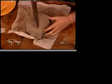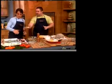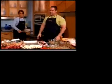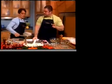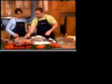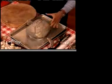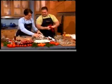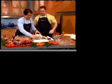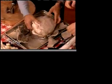We put this in for an hour and a half. Now the fun part — you bring this out to your guests, get your trusty mallet, and give it a whack!